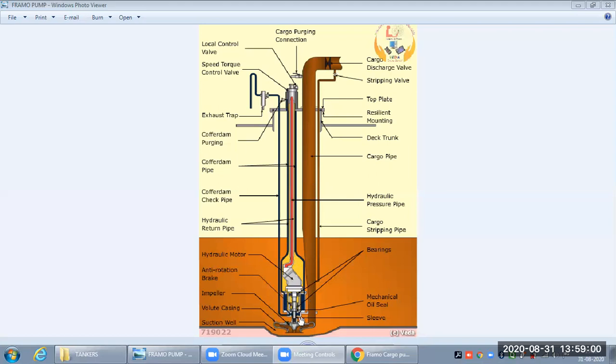To drive the impeller, we have a hydraulic motor which rotates the shaft, and the shaft in turn rotates the impeller. This hydraulic motor is driven by hydraulic pipes — a high pressure inlet pipe and a low pressure outlet pipe.